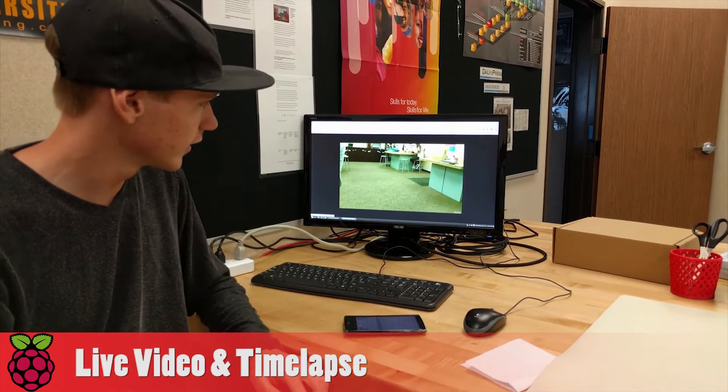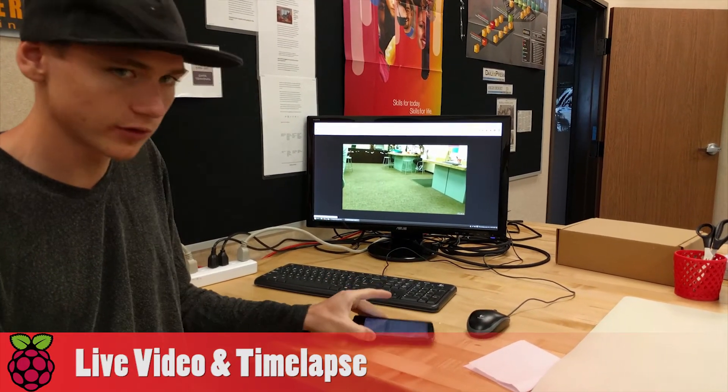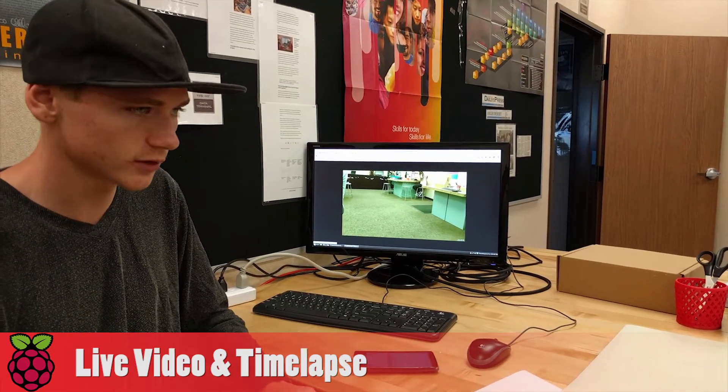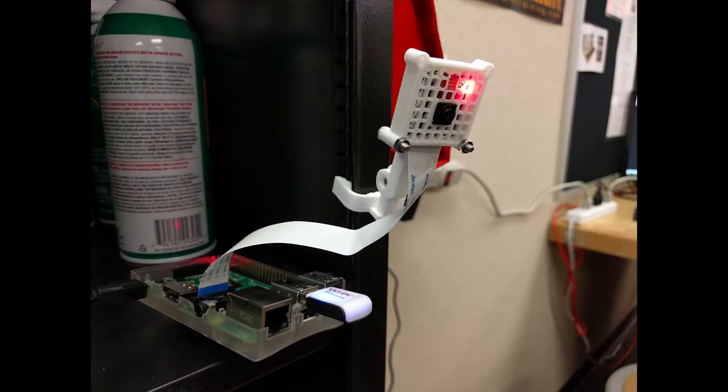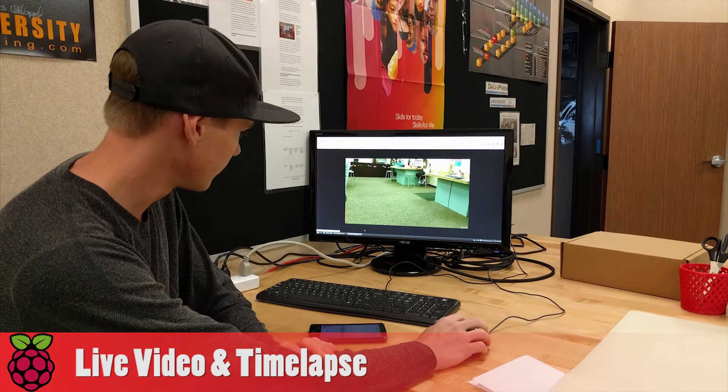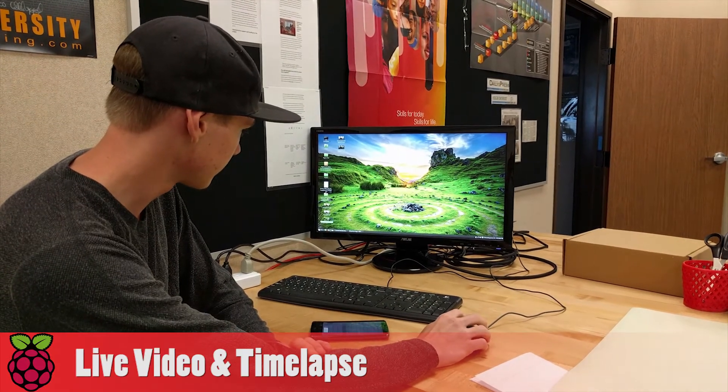One of my projects was to create a live stream that can be accessed through either my phone or any computer with SSH, and that works as long as the Raspberry Pi has power. My second project was to create a time lapse that's converted into a GIF file.